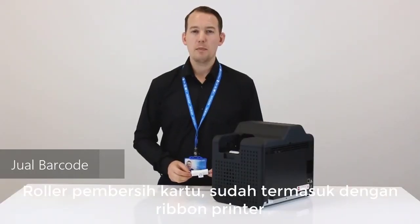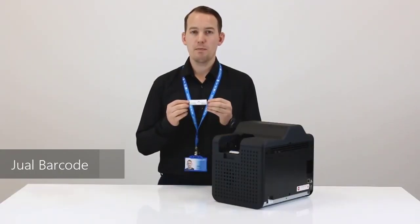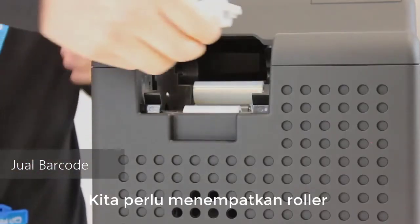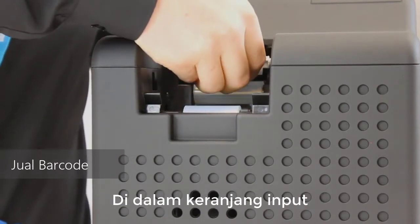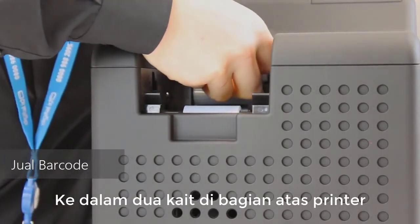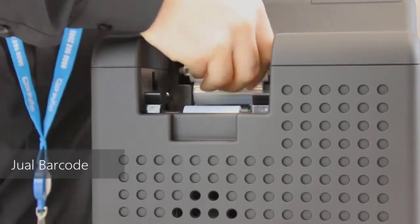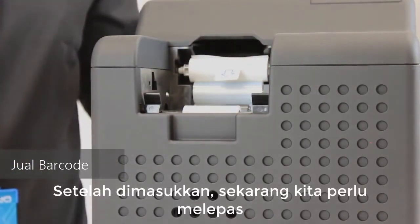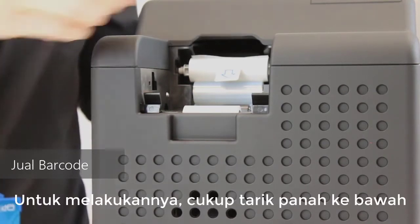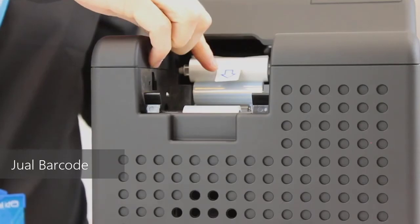Included with the printer ribbon is a cleaning card roller. We're now going to show you how to correctly insert this into the printer. Place the roller inside the input hopper into the two hooks at the top of the printer. Once inserted, remove the film layer by pulling down on the arrow located here.